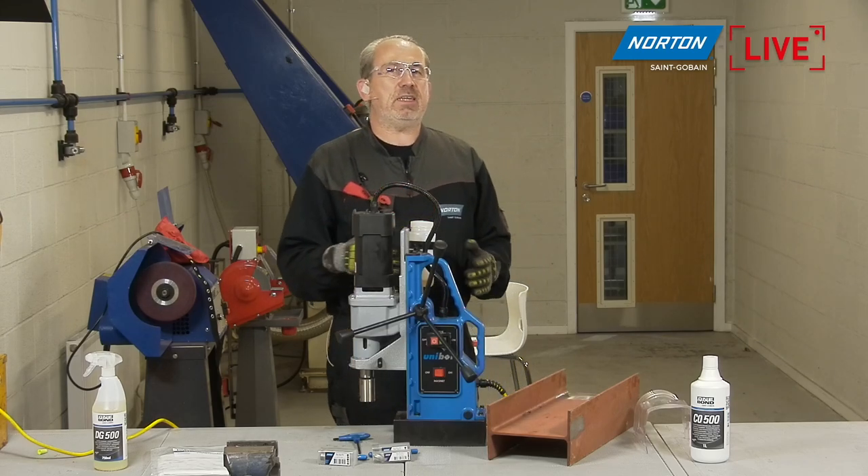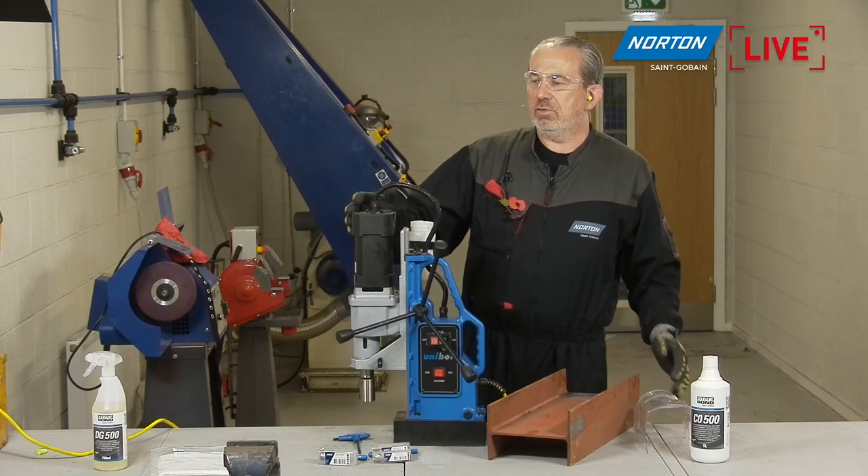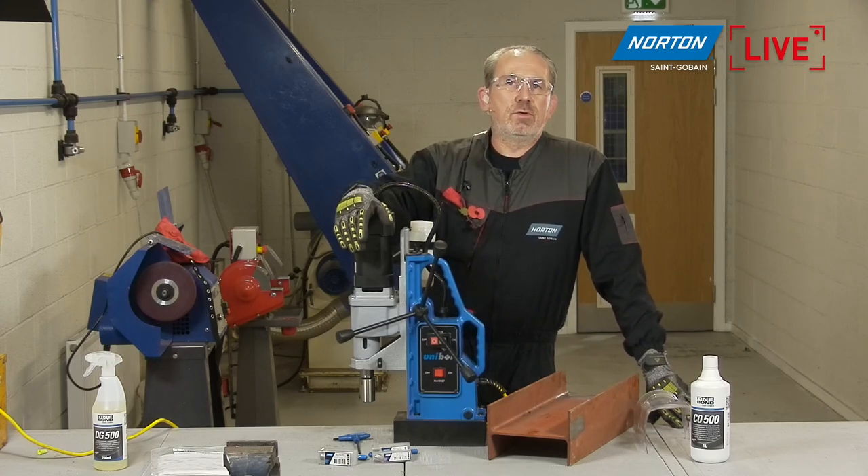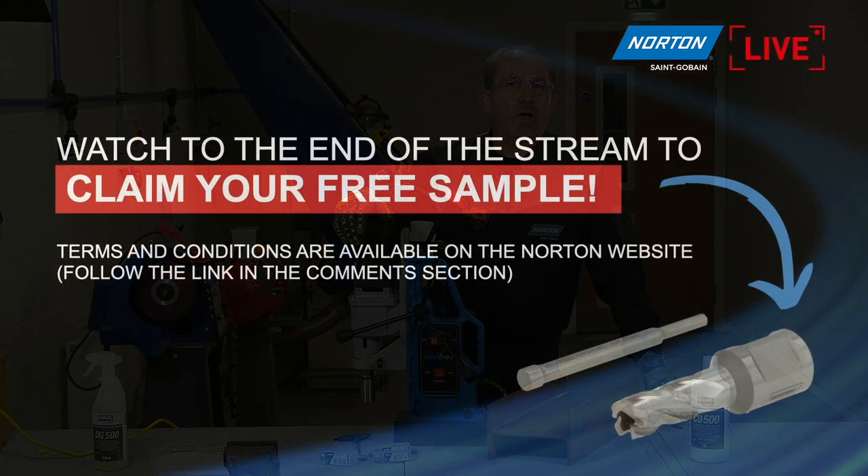Before we start, let's set the scene about core drills. We want to tell you a bit more information — as I said in the agenda — about what they are, what they're used for, where they're used, what kind of machines are used on them, and some of the details of our new range.